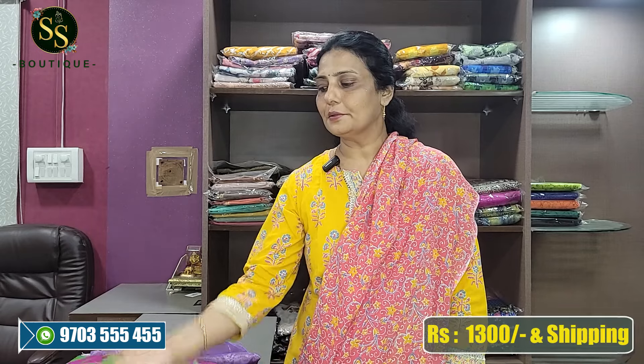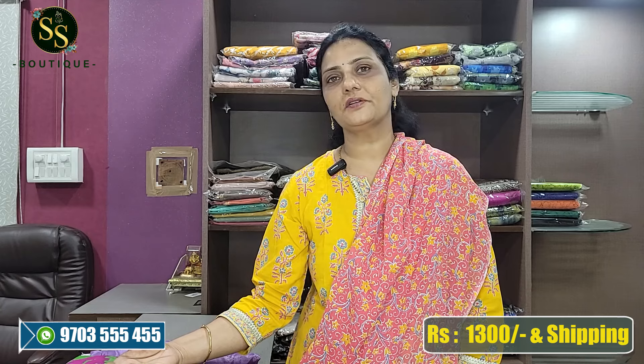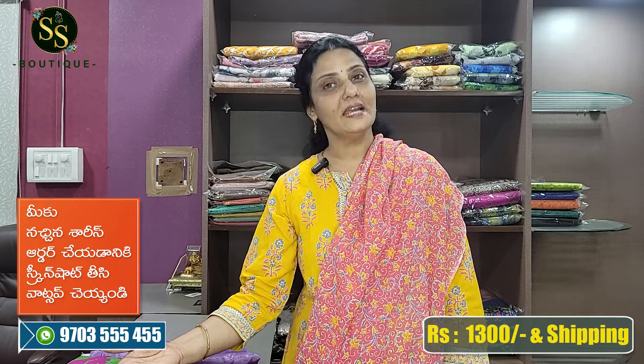Hello everyone, welcome back to SSVT. Today we have a lot of dress materials - different varieties including cotton and jacket designs, at very reasonably cheap prices with 1300 rupees shipping. Before going into the video, please do subscribe to our channel, and like and share.